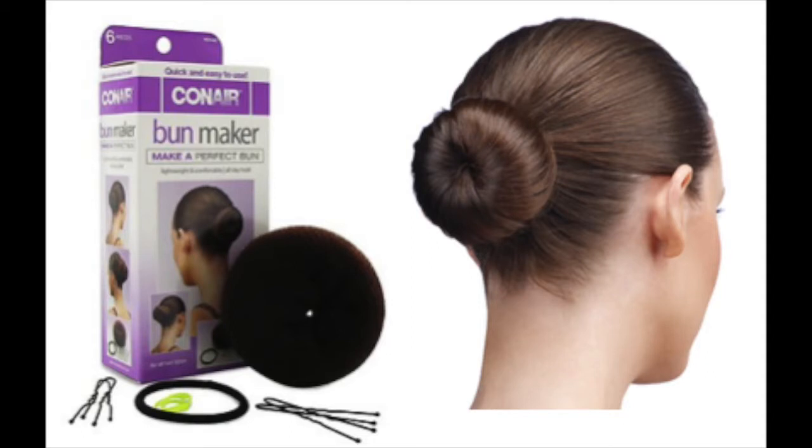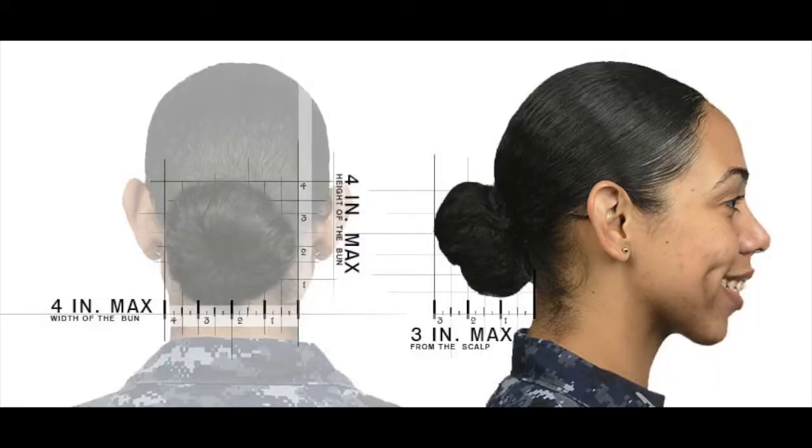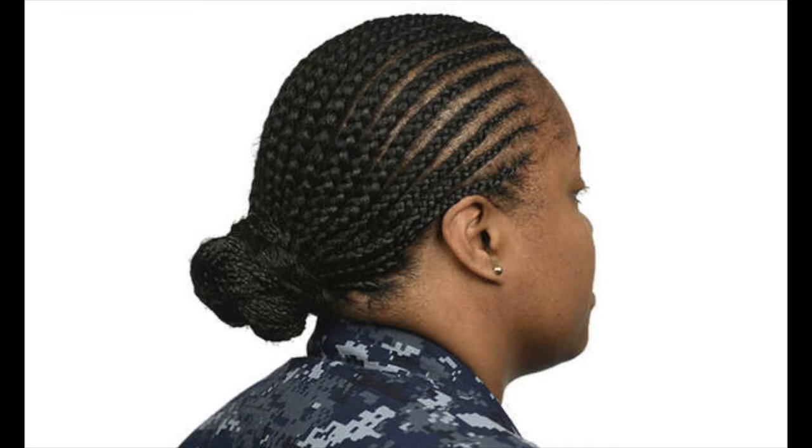I have a bun maker to make it nice and perfect and just slick it back. You don't have that much time in the morning to get ready, so I just slicked it and went. A lot of girls did have cornrows, and they have to go straight back. You can't have box braids at all, and dreads are not even allowed in the Navy - they're not in regs.